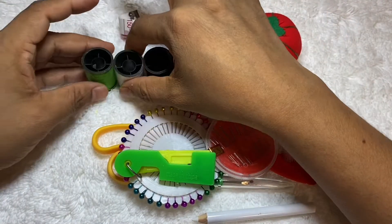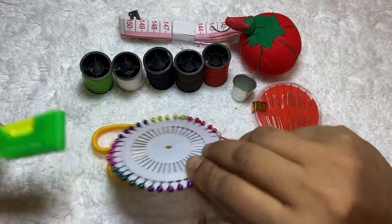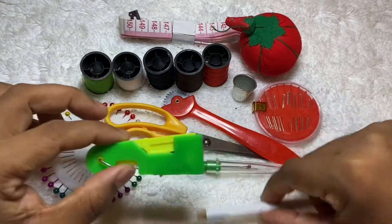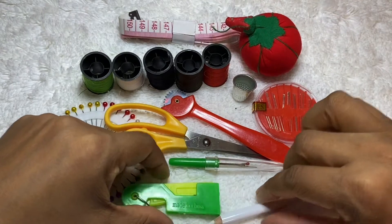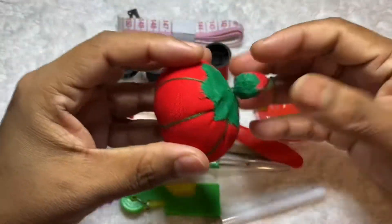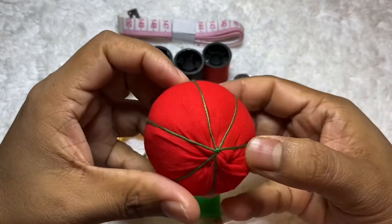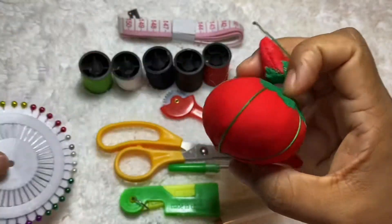I bought this one for myself in one store and I love this item — it's really nice. I love this product and it's really helpful for my crochet work. That's why I want to show you guys. If I buy something, I just want to share it, that's why I make a video and upload to my YouTube channel, so you guys have an idea about every product I am using.